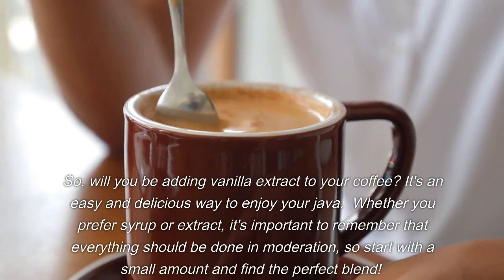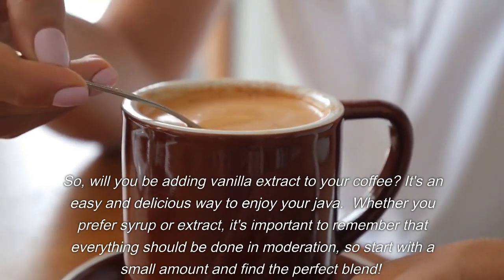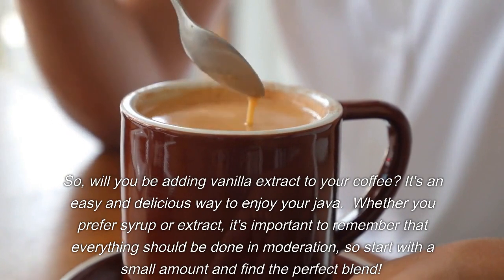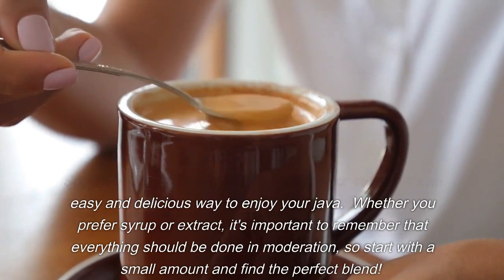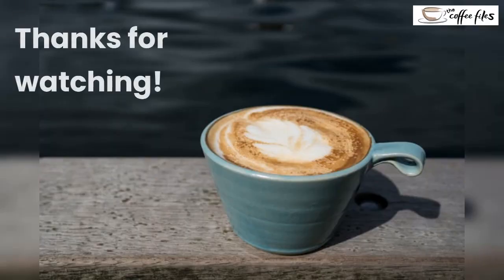So, will you be adding vanilla extract to your coffee? It's an easy and delicious way to enjoy your java. Whether you prefer syrup or extract, it's important to remember that everything should be done in moderation — so start with a small amount and find the perfect blend. Thanks for watching.